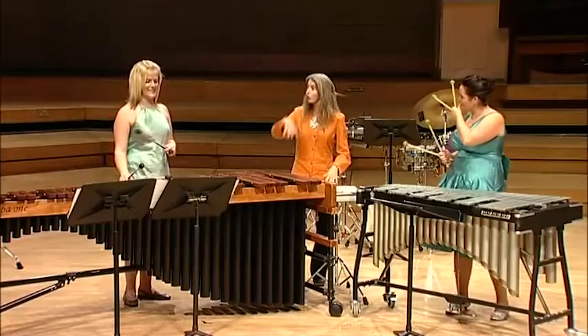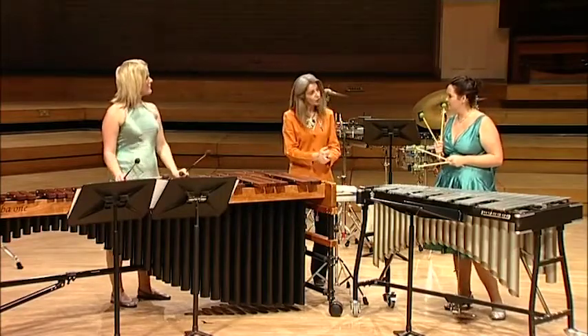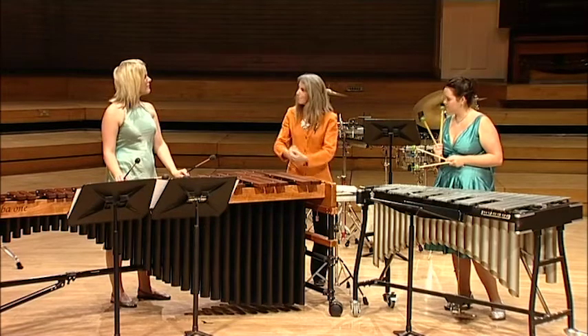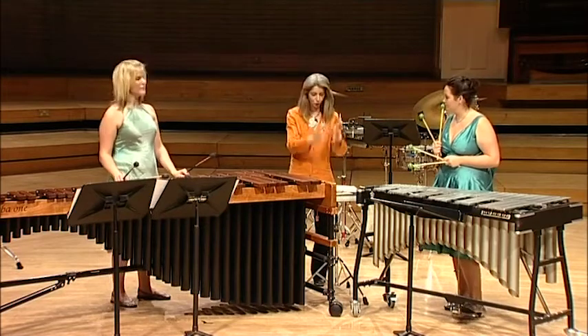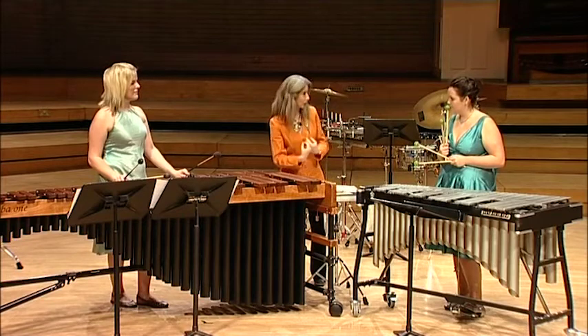Basically we've got this triplet. Rather than making it feel as though it's perhaps just straight quavers, we want to give this feeling of a triplet quaver.